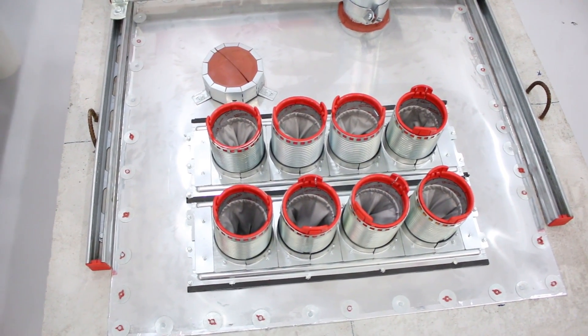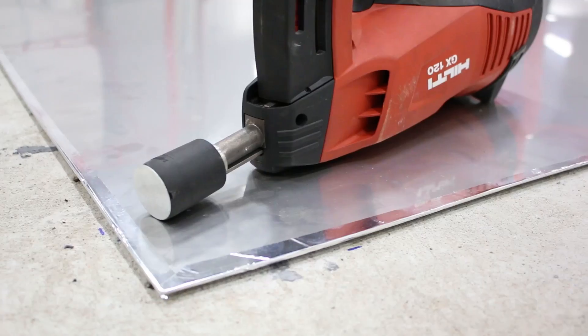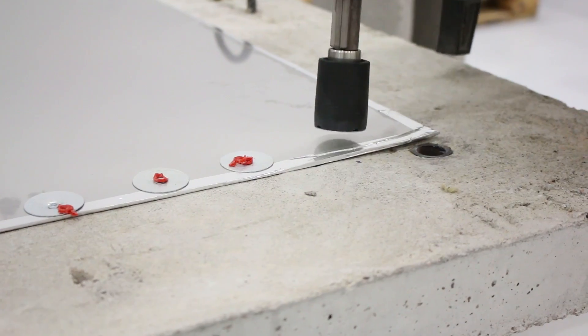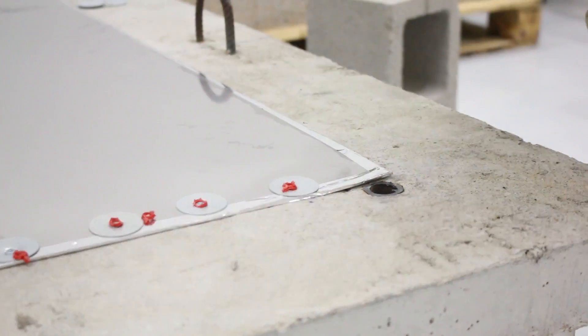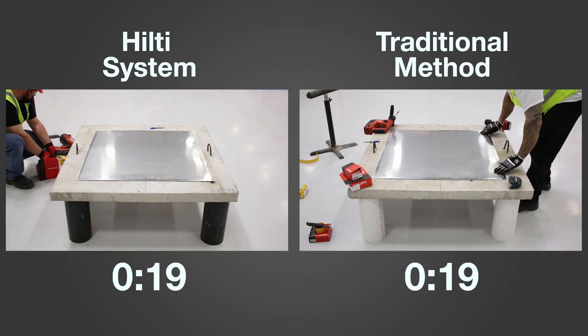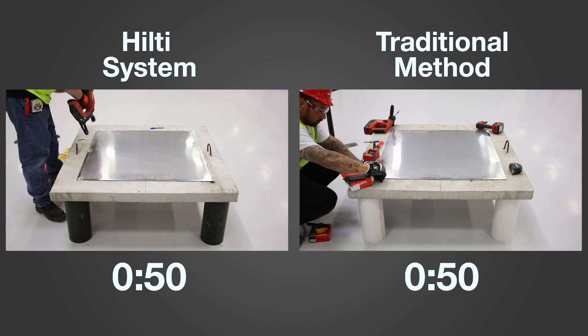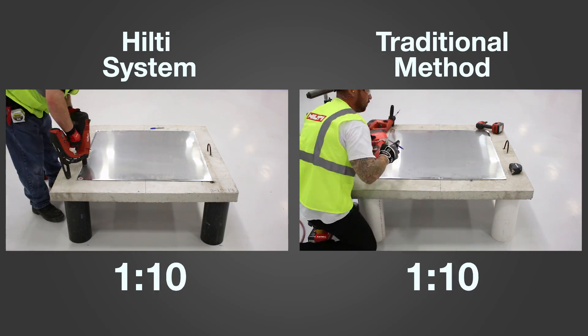Introducing easier and faster than ever installation with the new Hilti Firestop Composite Board, featuring approved attachment using Hilti direct fastening systems. In this head-to-head comparison, we pitted Hilti's new installation method against the traditional method contractors currently use to install competitive products for large firestop openings.